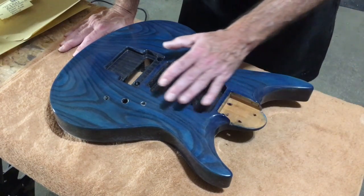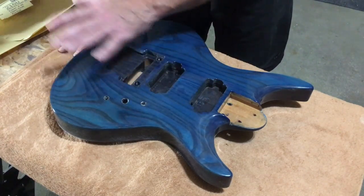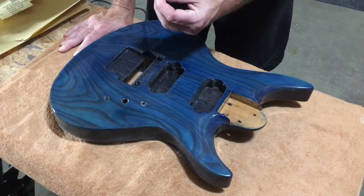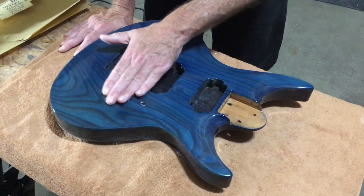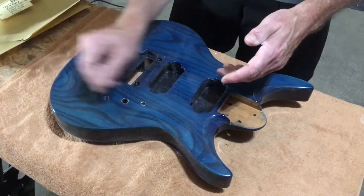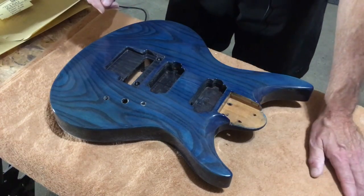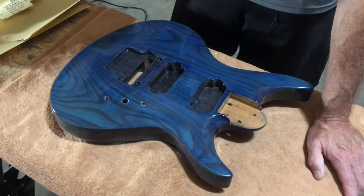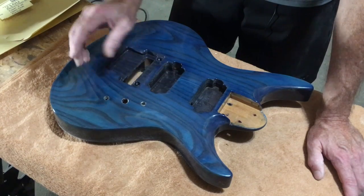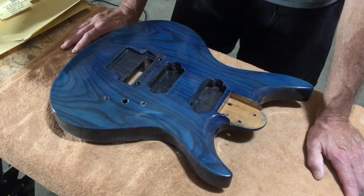You don't necessarily have to use a waterproof paper and water as a lubricant. The advantage of dry sanding is you can actually see your progress as you're working. With wet sanding, you have to sand and then dry off the surface to see what's going on. But with dry sanding, it tends to go much faster because you can actually see the surface change as you're sanding it. That's a nice benefit — it does speed up the process.